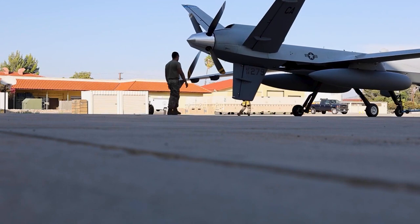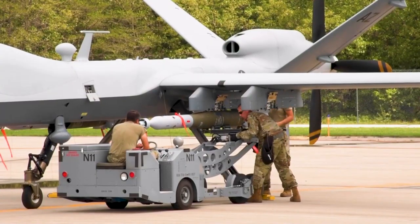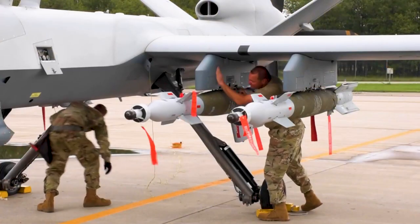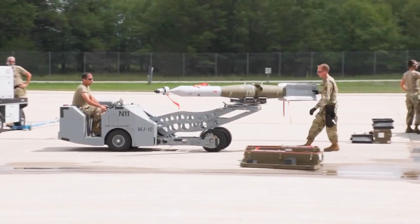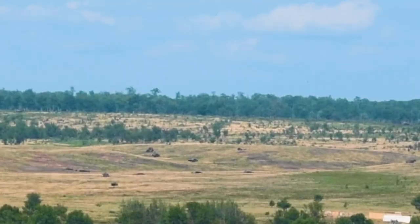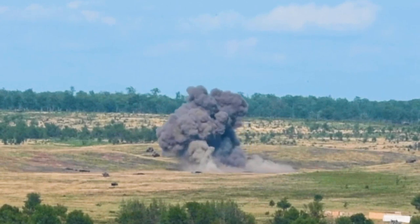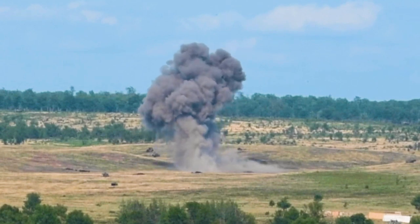As for weapons, the MQ-9 can be armed with a variety of missiles and bombs, including the AGM-114 Hellfire air-to-ground missile, GBU-12 Paveway-2 laser-guided bomb, and GBU-38 Joint Direct Attack Munition. This diverse arsenal allows the Reaper to engage a wide range of targets, from vehicles and buildings to enemy combatants. The Reaper's combination of advanced sensors and precision weapons has made it an invaluable asset for close air support missions, where it can work in tandem with ground forces to neutralize threats and provide real-time intelligence.